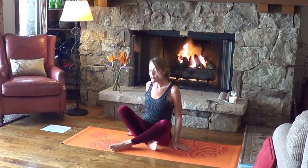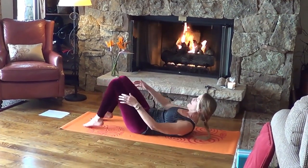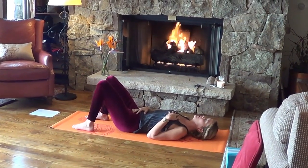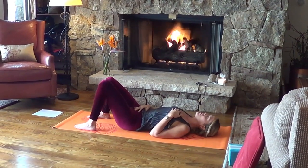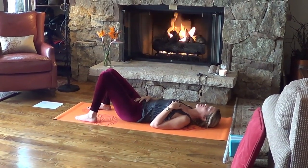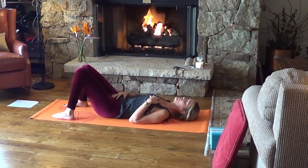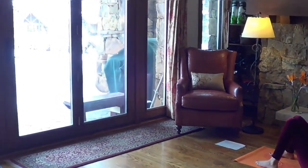Welcome to yoga 2019. Let's start by laying on our backs. Make sure that you have a block and a strap nearby. Have the knees bent, the feet flat, one hand to your heart, one hand to your belly. Start to take some deep breaths as you settle into your practice, welcoming yourself to your mat. Check in with your breathing.